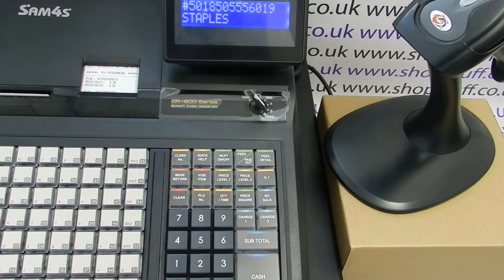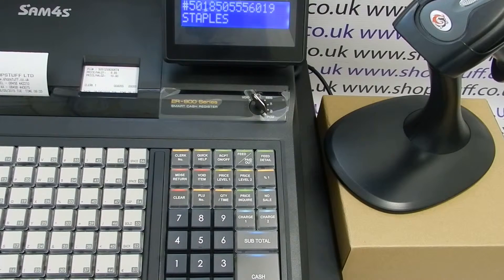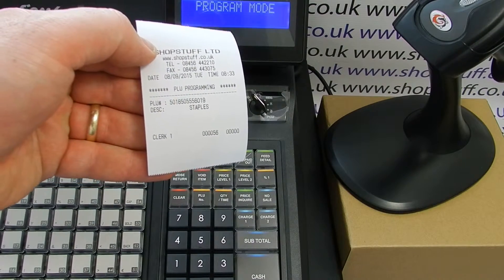Once you've typed your description in, press the QTY time button and then press cash. You can see the PLU printing confirmation — we've now changed the PLU description to staples.